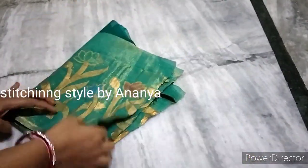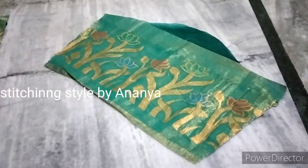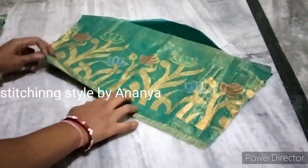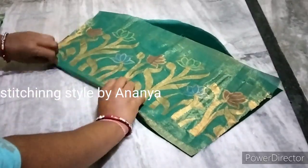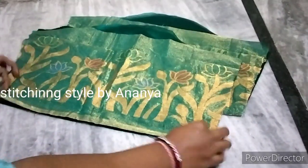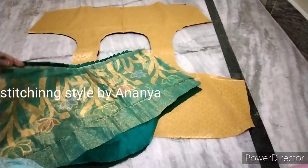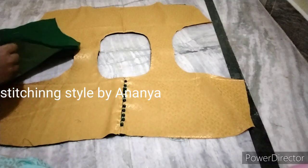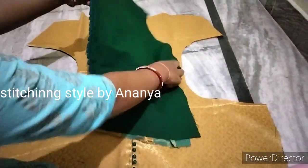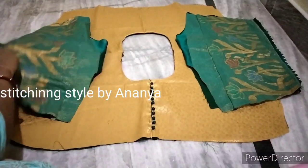Now we are going to show the hands as in the previous video. Now we are going to attach the lining to the joint, and the lining to the main cloth. We will turn around and show the yarn between the two sides, facing the two sides. I will make the shoulder joint.